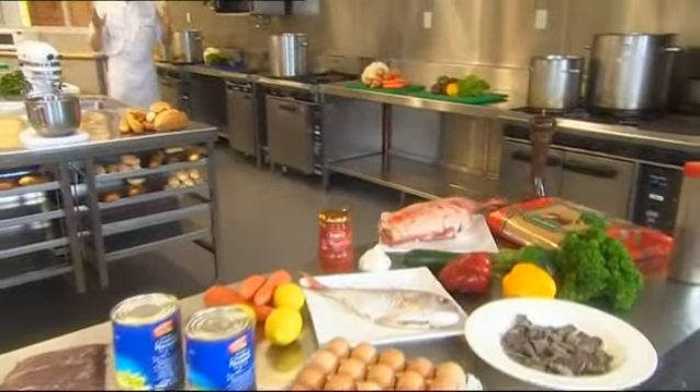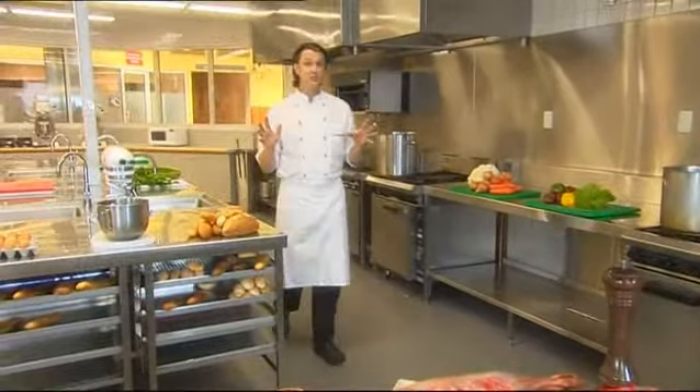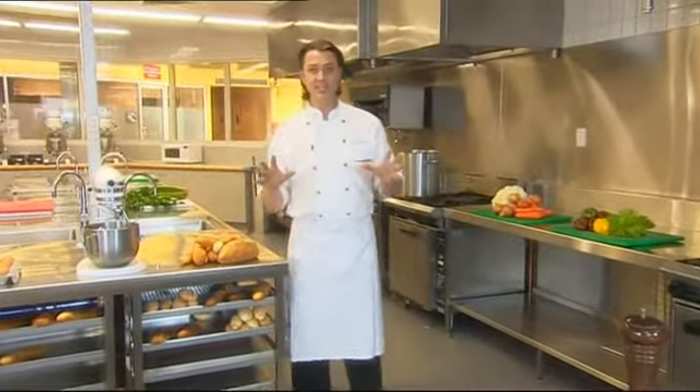When learning to cook, you need to understand the basic methods and principles of cookery. Those principles can then be applied to any dish from any country in the world. Over the next few minutes, I'm going to show you the techniques, ingredients and equipment used by professional chefs globally.